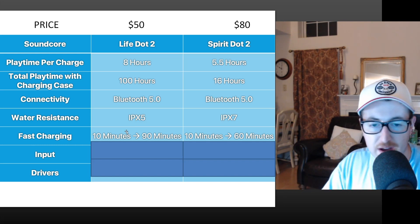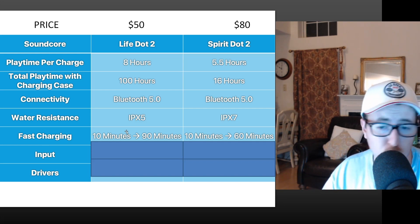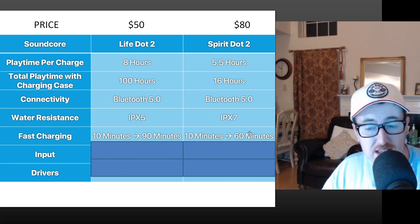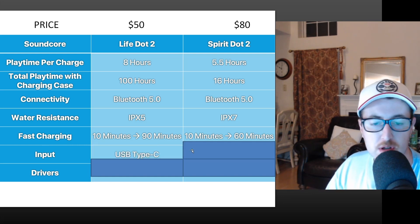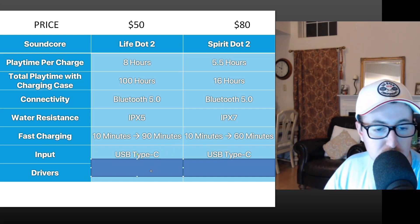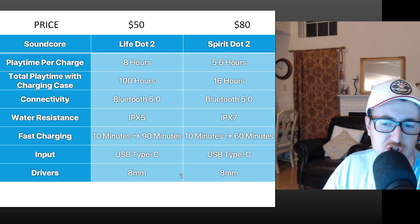Fast charging is another big advantage: say you're heading to the gym and your earbuds are dead — just 10 minutes of charging gives you 90 minutes of playback, enough for a full workout. The Spirit Dot 2 gets 60 minutes from 10 minutes of charging, which might not cover longer sessions. Both take USB-C for charging, keeping up with modern cabling standards, and both use the same 8mm drivers.